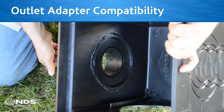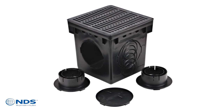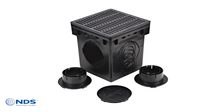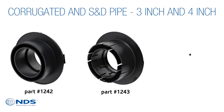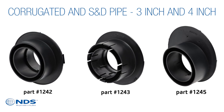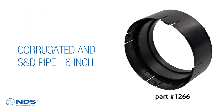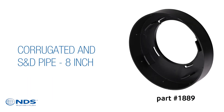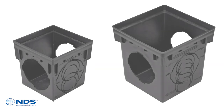The new catch basin outlet openings are compatible with the following NDS outlet adapters for connection to a wide variety of pipe sizes and types. For 3 inch and 4 inch pipe connections: part numbers 1242, 1243, and 1245. For 6 inch pipe connections: part number 1266. For 8 inch pipe connections: part number 1889. Both 9 inch and 12 inch catch basins can also be used with basin accessories to boost drainage system performance.